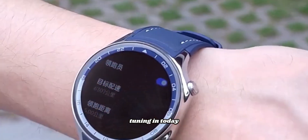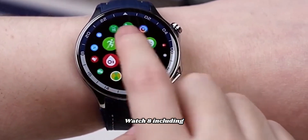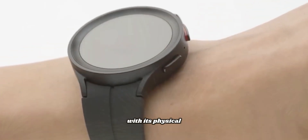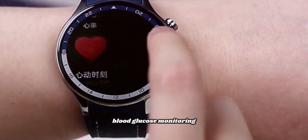Thank you for tuning in. Today, we explored the exciting features of the Samsung Galaxy Watch 8, including the return of the classic model with its physical rotating bezel, and advanced health tracking capabilities like non-invasive blood glucose monitoring.